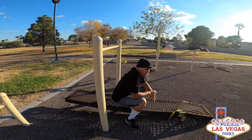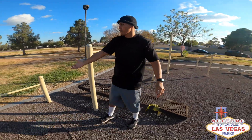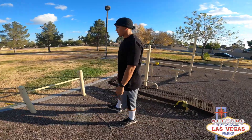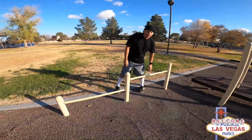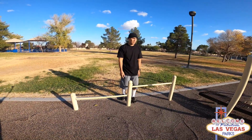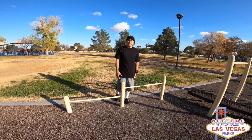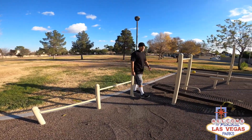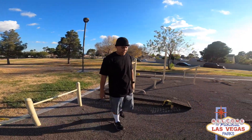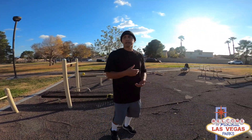My favorite piece of equipment at the parks is the push-up bar — it's a high bar and a low bar. You can always do it by yourself, but it's best used with a partner. Be creative with your routines. I'm gonna explain the things I dislike about this park and what's needed.